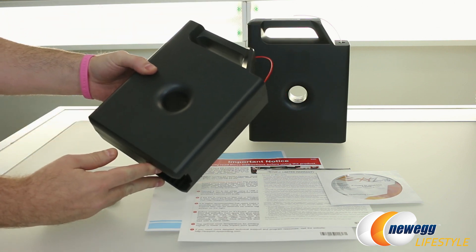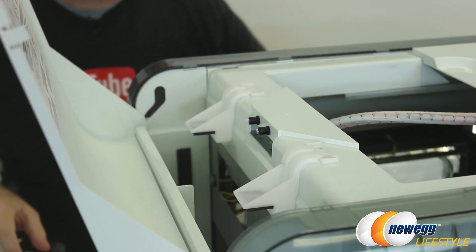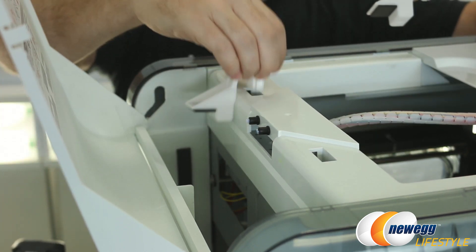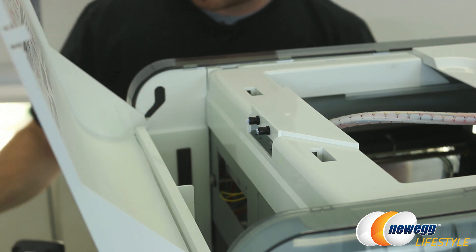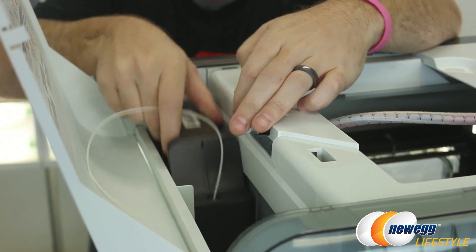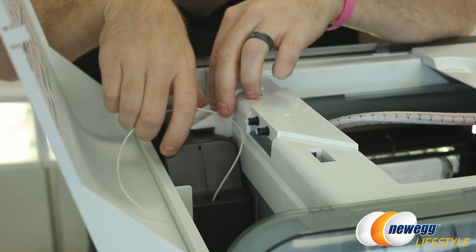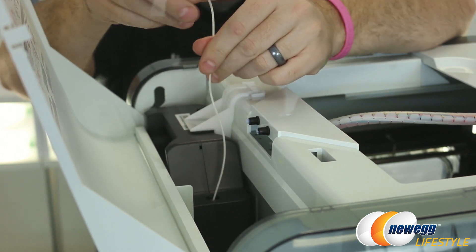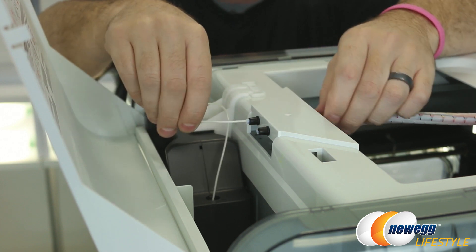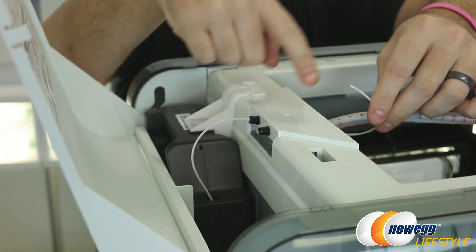Let me show you how to install these. Take a look here at the back of the 3D printer — we have a panel that simply opens like so. Then we have two spaces back here for the two filaments that can be installed. Both of them have some small plastic clips to hold them in place. I'm going to go ahead and take one of my filament cartridges and just drop it straight down in like so, then replace the plastic clip to keep that from wobbling around. Now we have a bit of filament coming out here as well — we're just going to feed that right through this little tube.